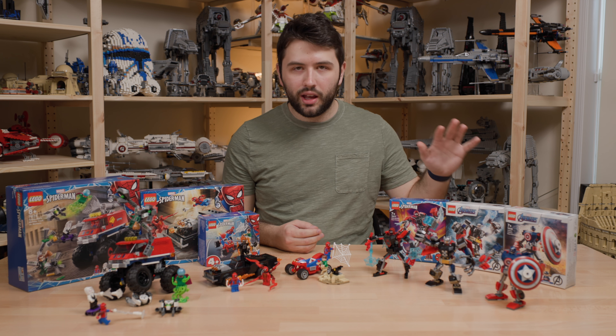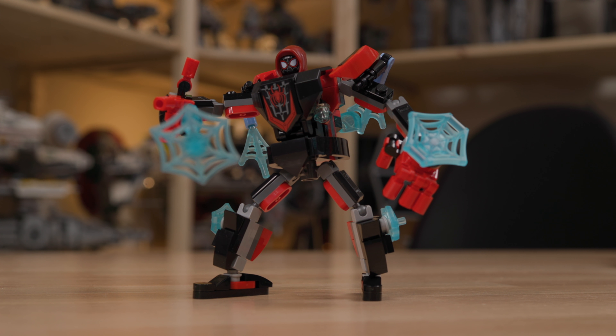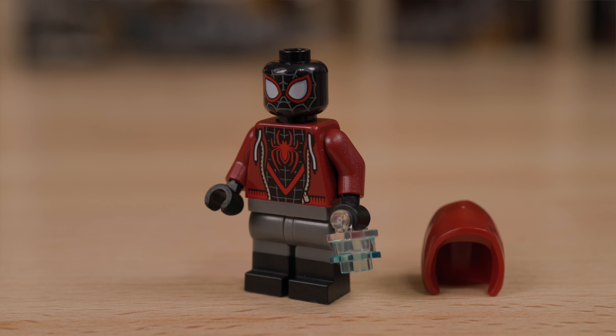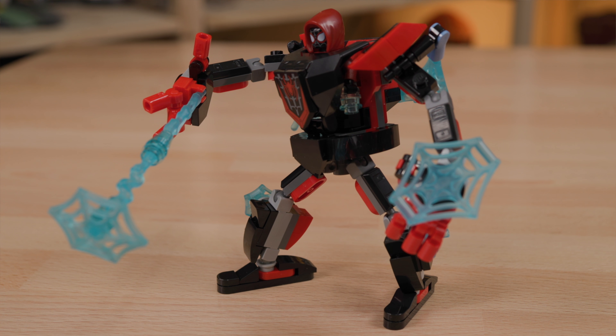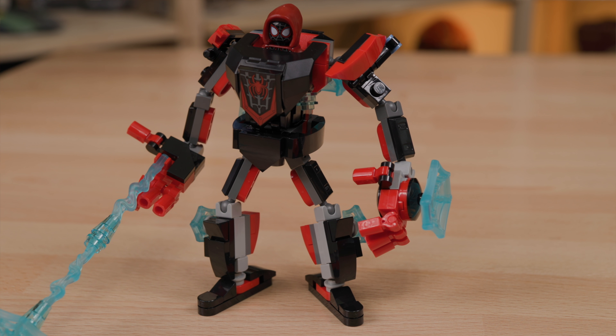Now onto the last one, which I think is probably one of the most anticipated — the Miles Morales Mech Armor. Miles Morales just got its own big video game released on PlayStation 4 and PlayStation 5, and having the LEGO minifigure available in a $10 set is very appealing. The Mech Armor itself is a little thinner and you don't get as many pieces compared to Captain America and Thor, but the Miles Morales minifigure is fantastic — the printing's great. If you just want Miles Morales, this is definitely an easy way to get him.